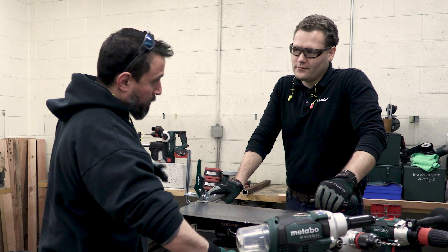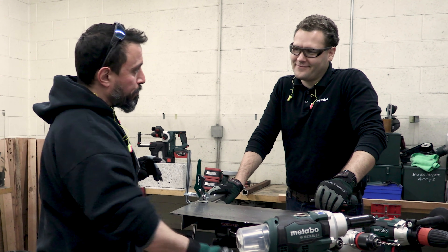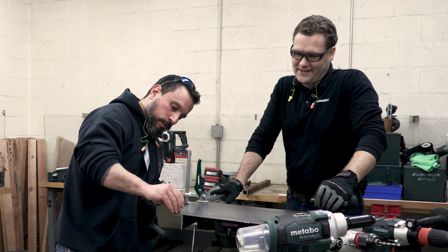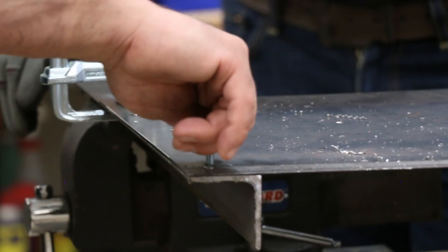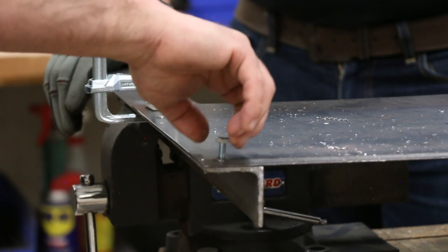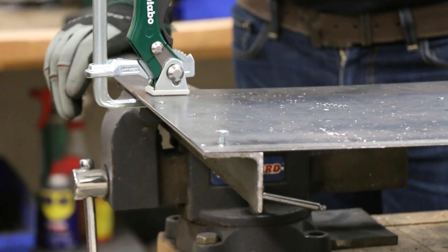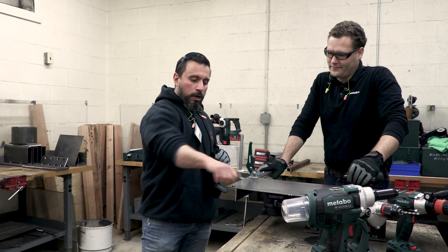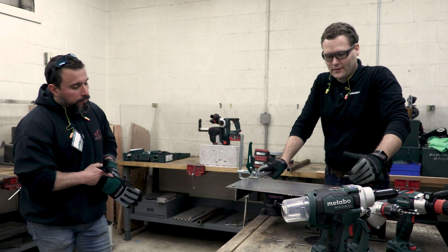I'm not totally convinced yet because when it comes to tapping holes I have not always done so well. Let's see if this thing made it foolproof. It did! So it's going to be nice and secure.